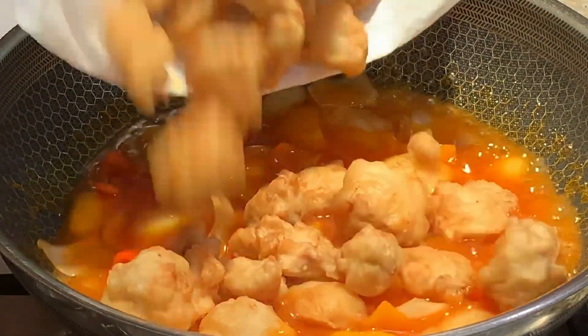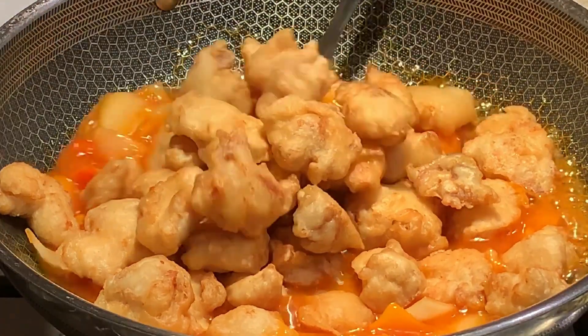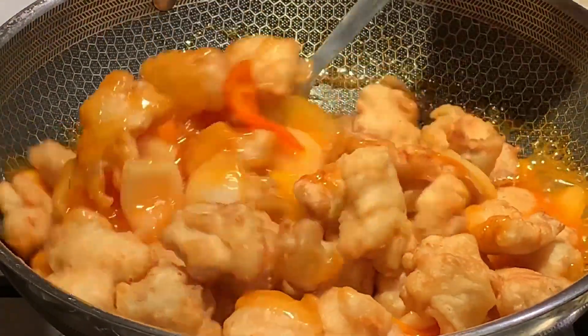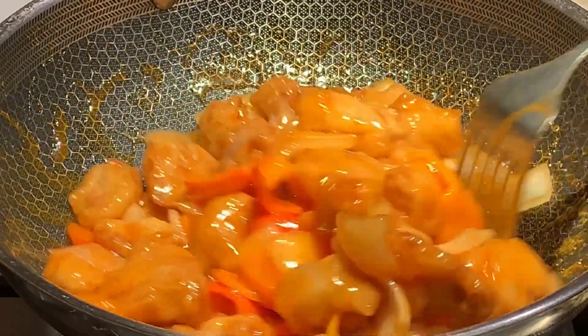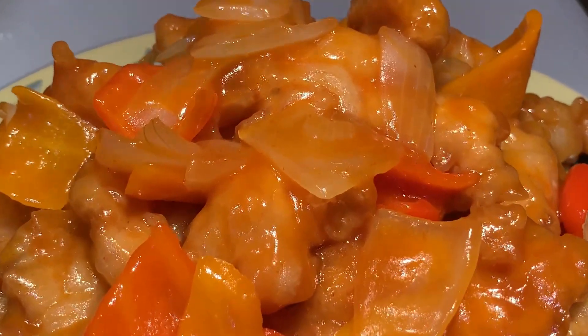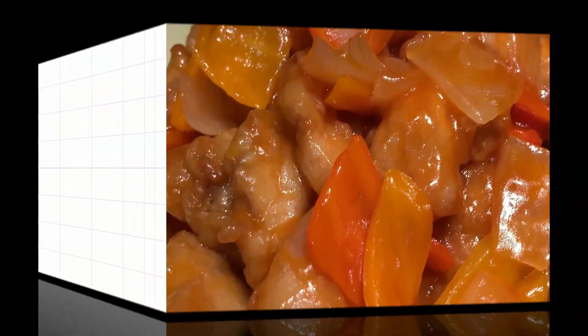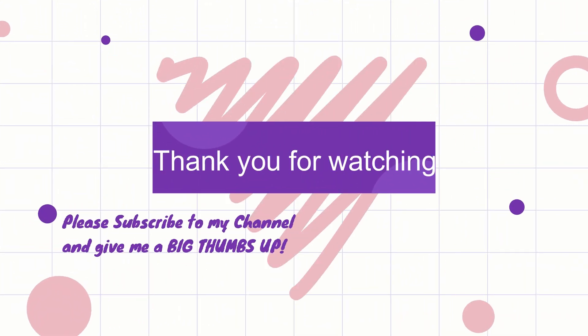Add in your chicken and stir fry for 1 minute, making sure that all the chicken is evenly coated. And there you have it — nice and juicy sweet and sour chicken. Thank you for watching, please subscribe to my channel and give me a big thumbs up. Bye for now and see you next time!